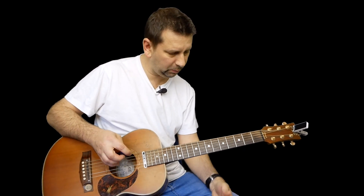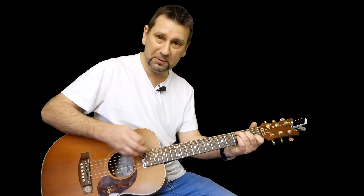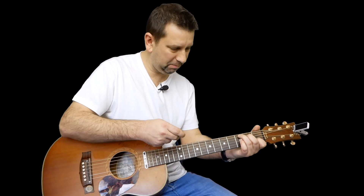There we go, so that's this song. It's a really nice one to play with two guitar players — see if you can do that with two players: one plays the chords, the other one plays the bass. That sounds really, really nice. Have some fun with that and see you in the next video.